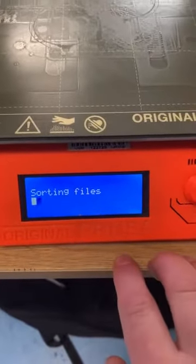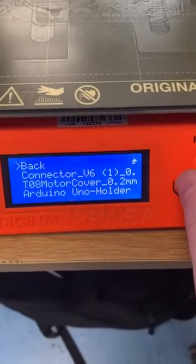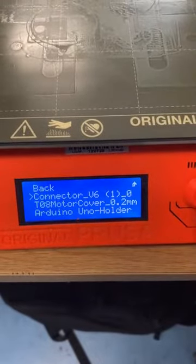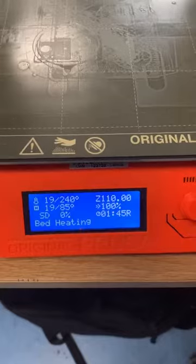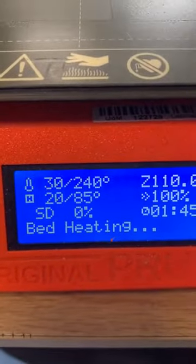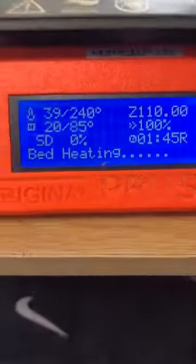It should load up the first job you've done — in this case, the connector. All you've got to do is click the connector, click yes. It's now heating up. You can see it's at 21 degrees, building up. The nozzle temperature is 240 degrees.